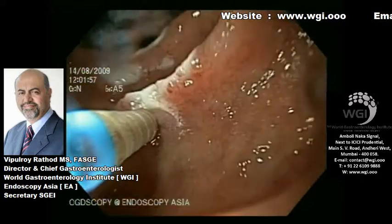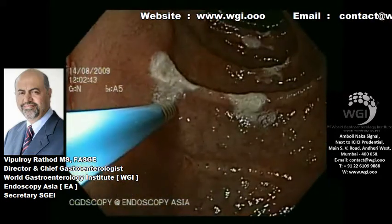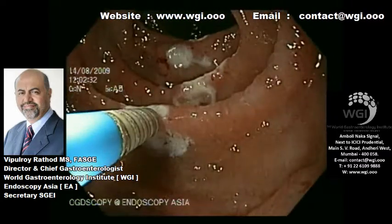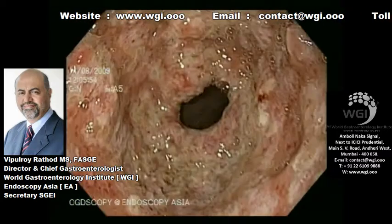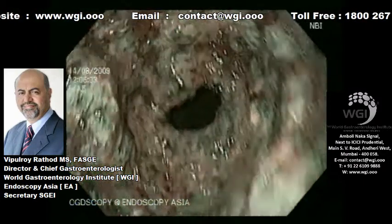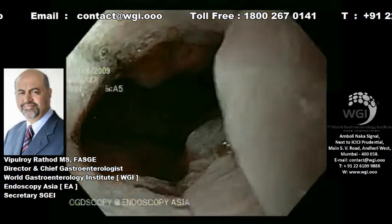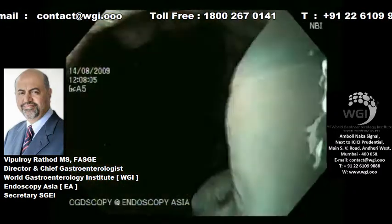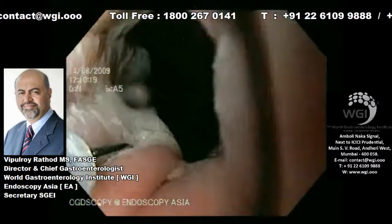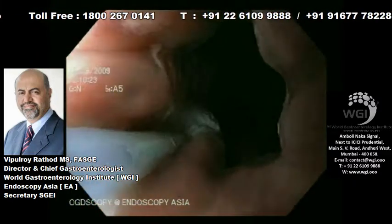Following this, we will treat the gastric varices with a combination of histoacryl glue 0.5 ml diluted with lipiodol 1.5 ml, and we tend to inject it after priming the needle directly into the gastric varices. As you can see from the picture, the gastric varices will form a white blob, which signifies successful therapy.